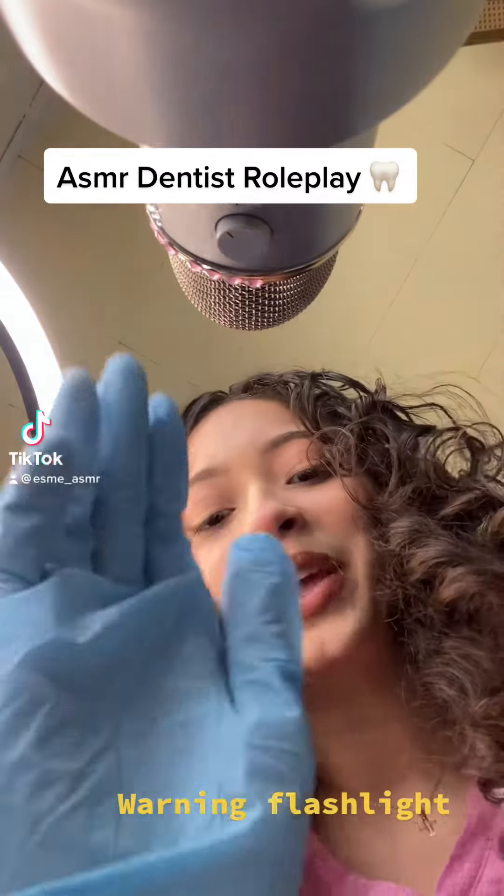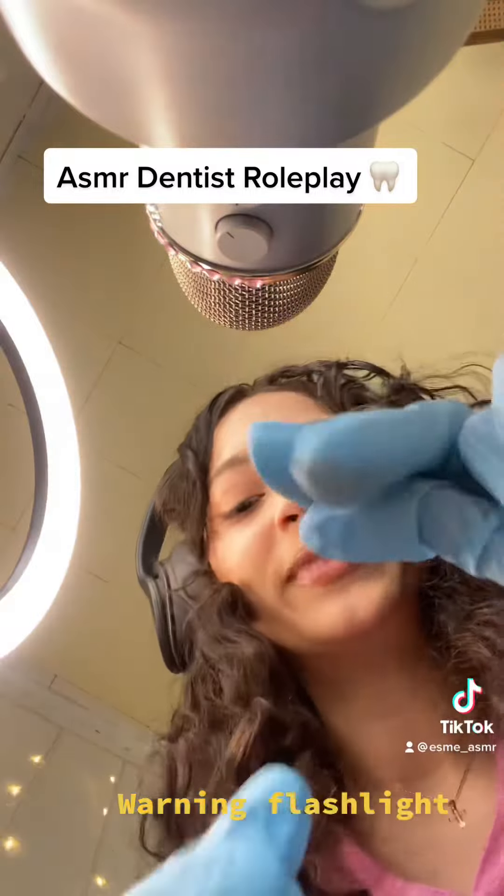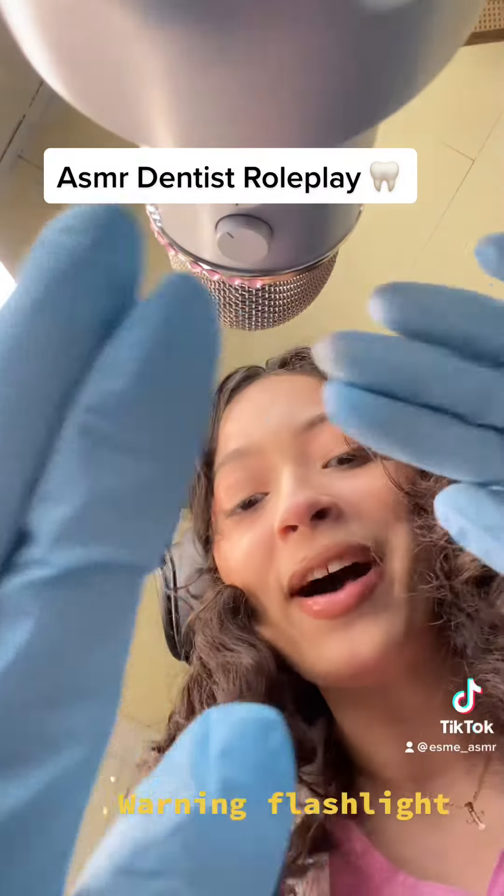Hi, I will be your dentist for today. Let's check those teeth. Open up wide.